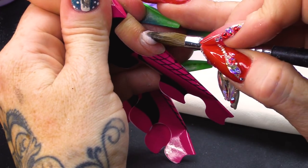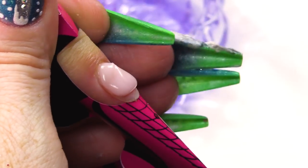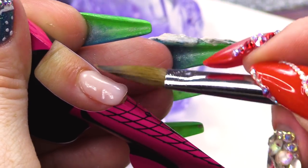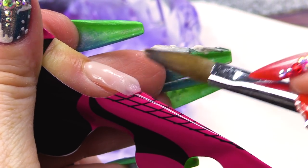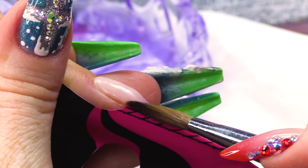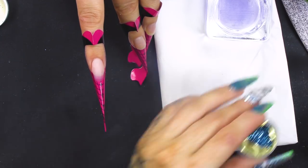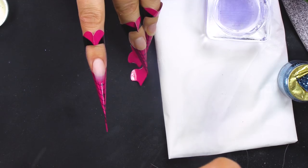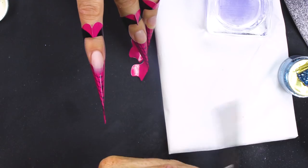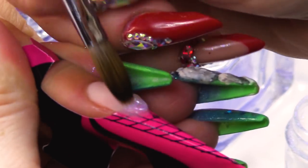I'm going to use Soft Beige on the nail bed. I'm just gonna feather that down. This is Sky Blue Mini Glitter, and we're gonna use as well some of the Snow Fairy Superfine Glitter. We'll need a small bead of clear — just gonna mix that on the nail.